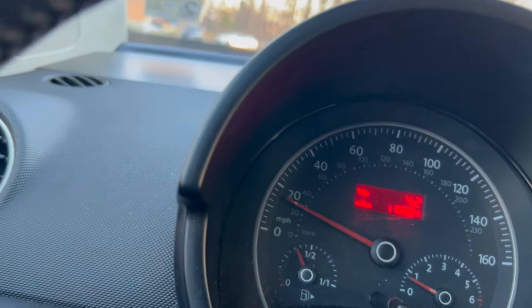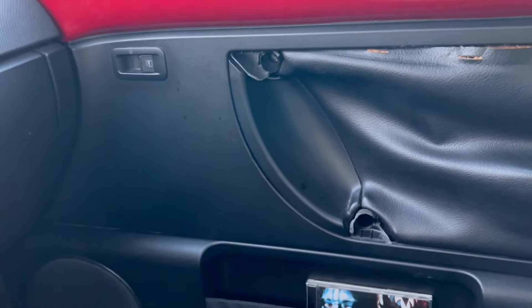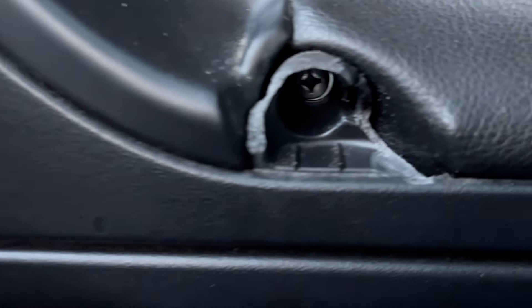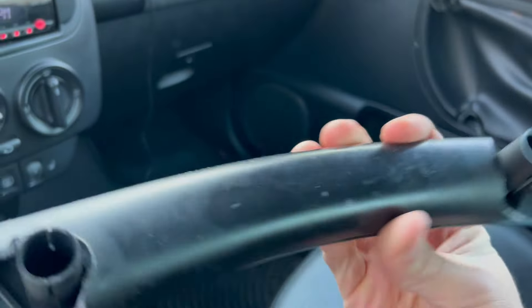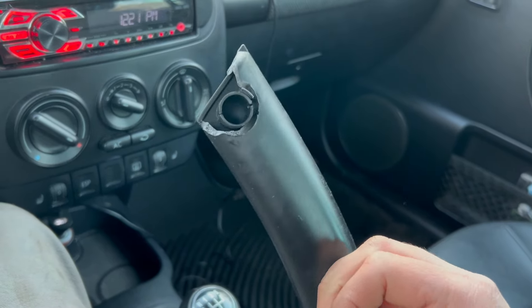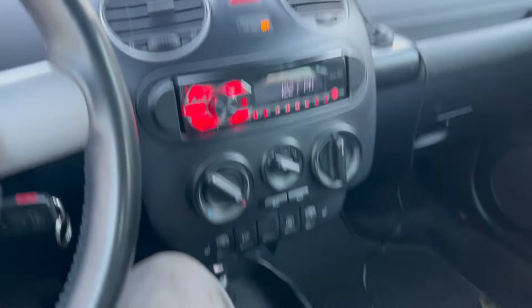Crankshaft position sensor replaced on our 2009 Volkswagen Beetle with the stick shift — and that's my story. Till next video, I'm probably going to replace that grab handle. It shouldn't be too bad of a fix — looks like there's just a screw there and a screw there. Here's the old grab handle, right in front of my KISS album. You can see it's broken on both ends. Alright, thanks for watching. See ya.